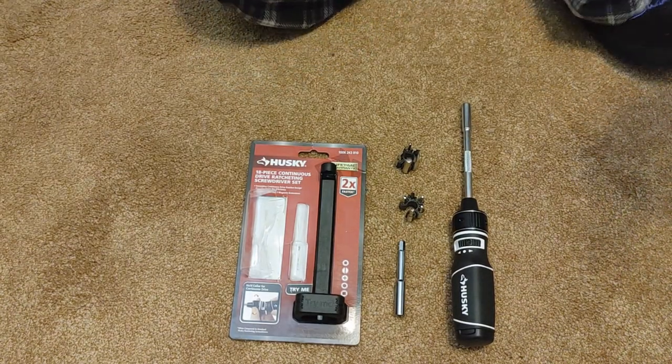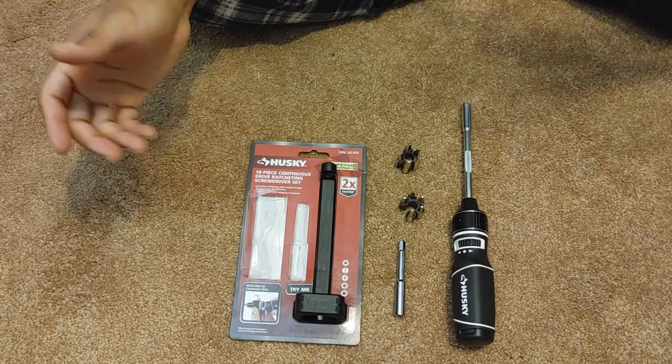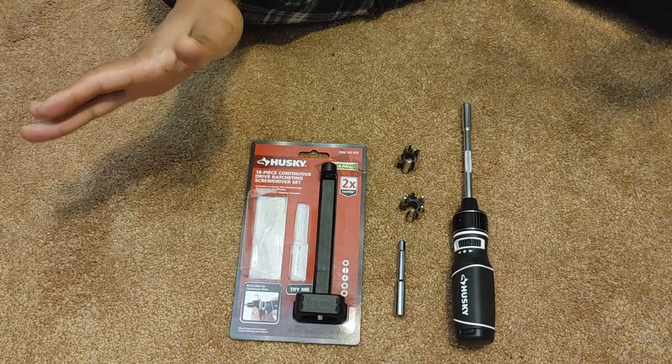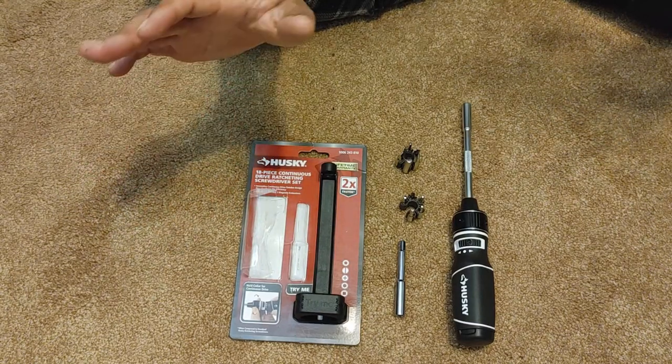All right, what's up everybody. Here is my review of this Husky ratcheting set. In a previous video I talked about how it was ten dollars and it was a great deal. I got it immediately — it's good, but there are a couple gripes and some things you need to know.